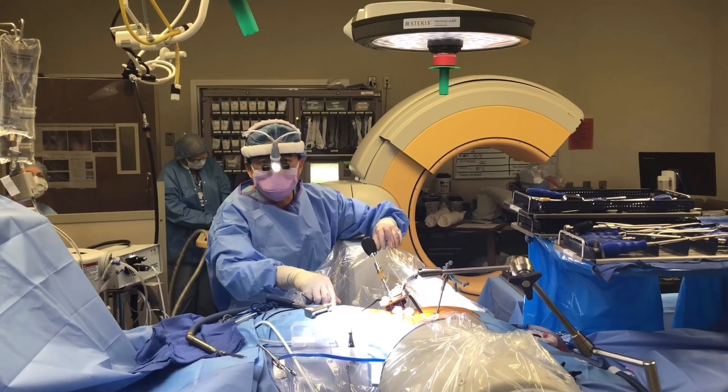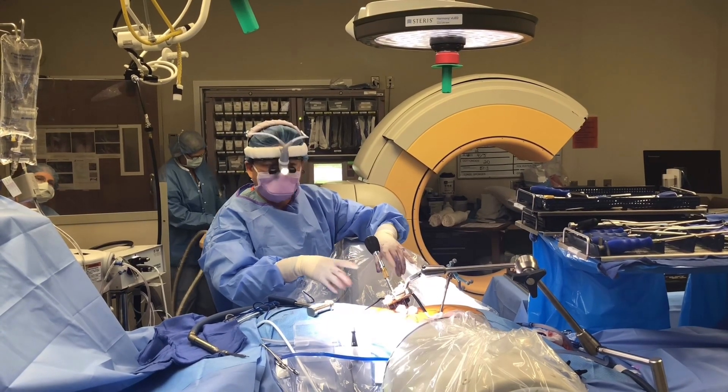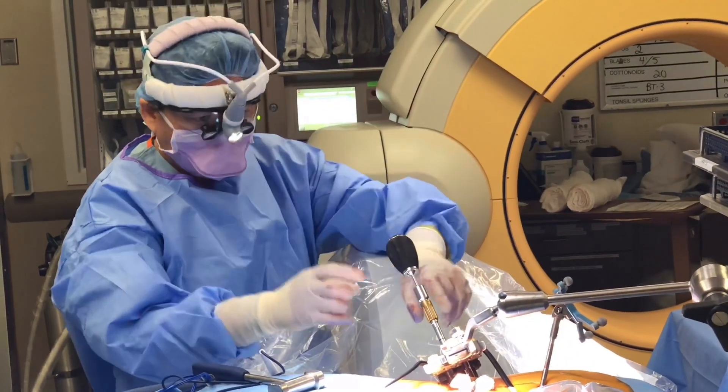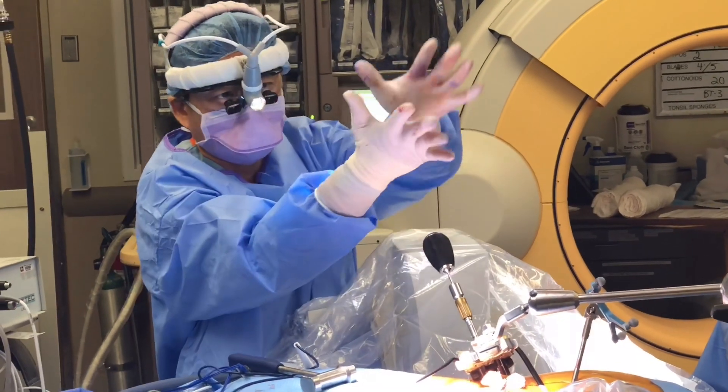We're in the second half of the surgery now. I have the expandable cage from the back put in — the first of two. I'm going to turn this driver to expand the cage up. It'll jack up like a car jack. That way it goes in small and gets bigger and bigger and bigger.